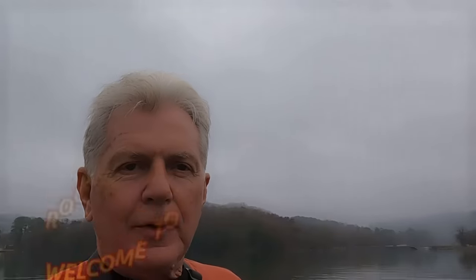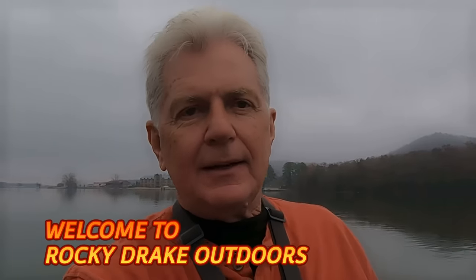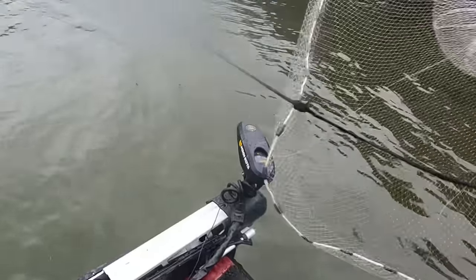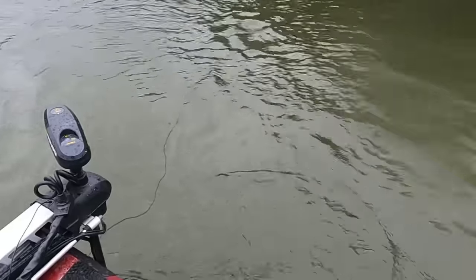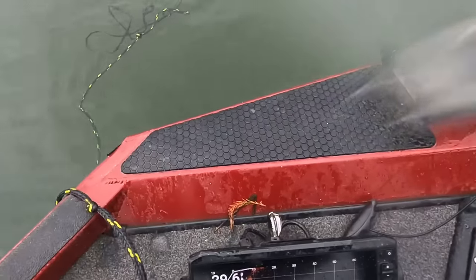Folks, today I'm over here on Gunner's Mall and I'm real excited about today's fishing trip. I came over here yesterday and boy, I got in them — caught one. But I had a hard time catching bait; I spent three hours trying to catch bait and finally caught some in 30 foot of water. This is going to be the lake right here, I guarantee. You can see the net right there going right on down there.